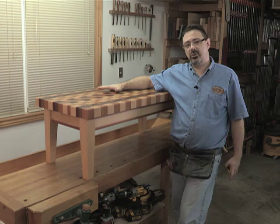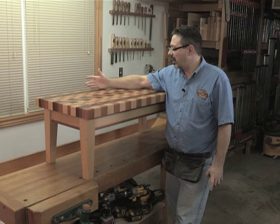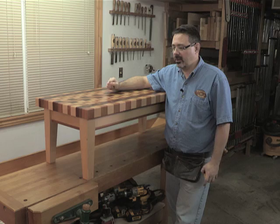I would suggest you build the top first and then build the base after, so you know exactly what that dimension is. The width is a little under 20 inches, about 19 and a half or so, and that's no coincidence — I happen to have a 20-inch wide planer, so building this I knew I wanted to build it a little under 20 so that it would fit through that machine.